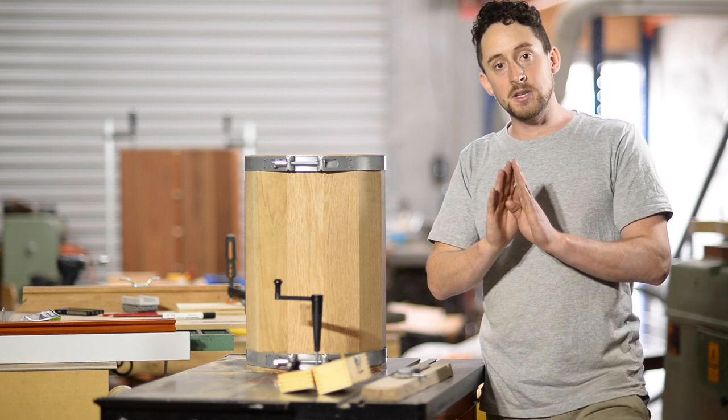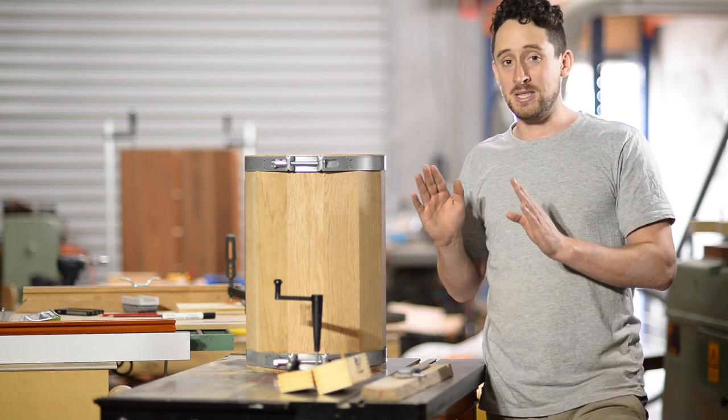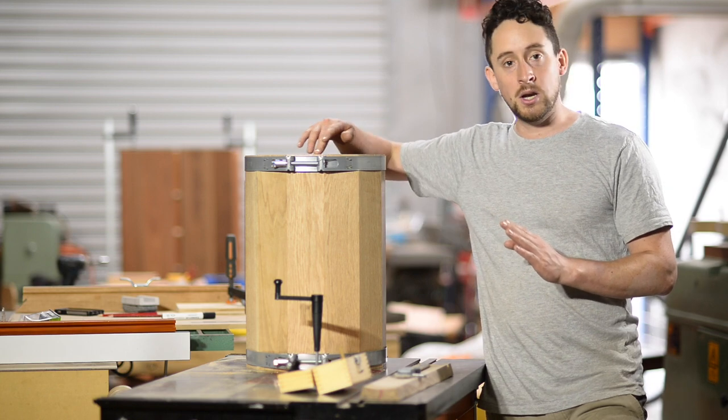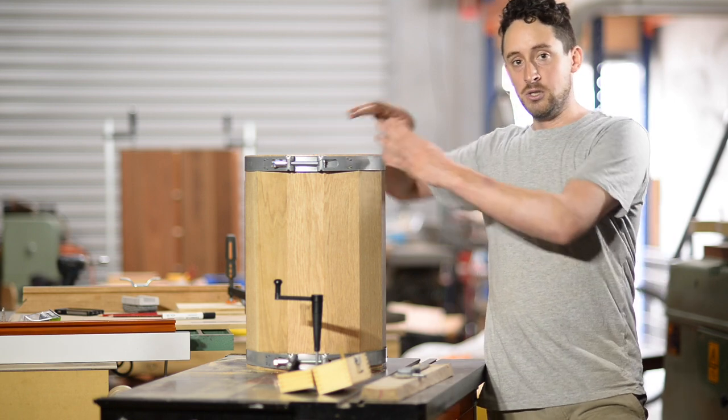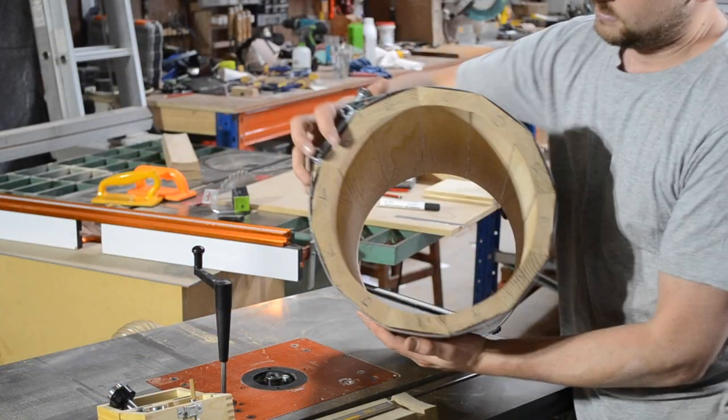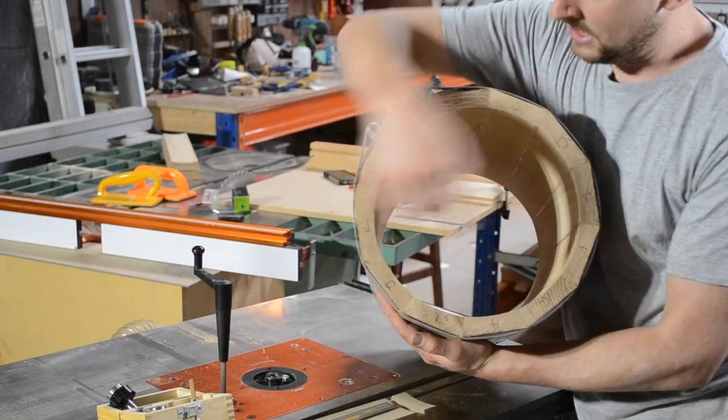There are a couple of things you can do about that. The simplest thing is to mark which one looks like it has a gap and label them all. I've labelled mine A, B, C, D all the way to L.